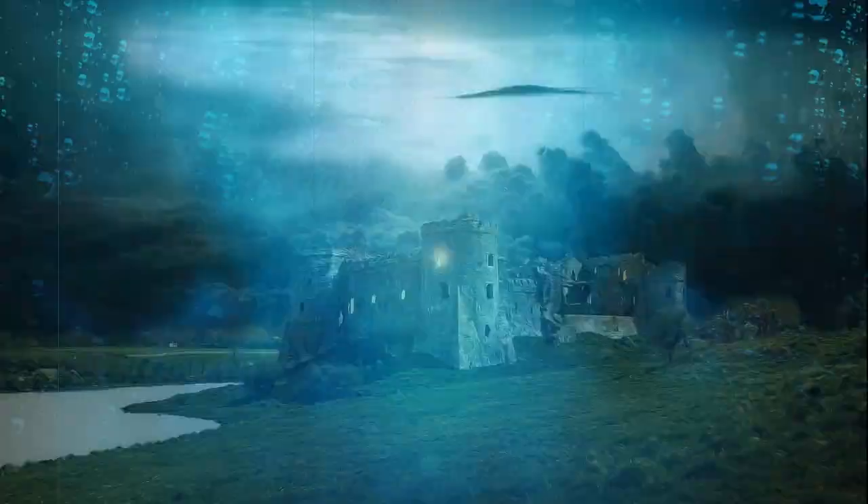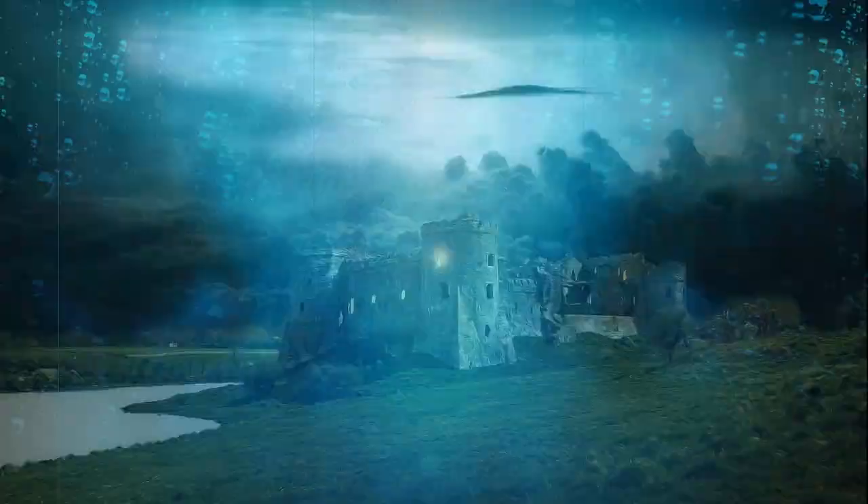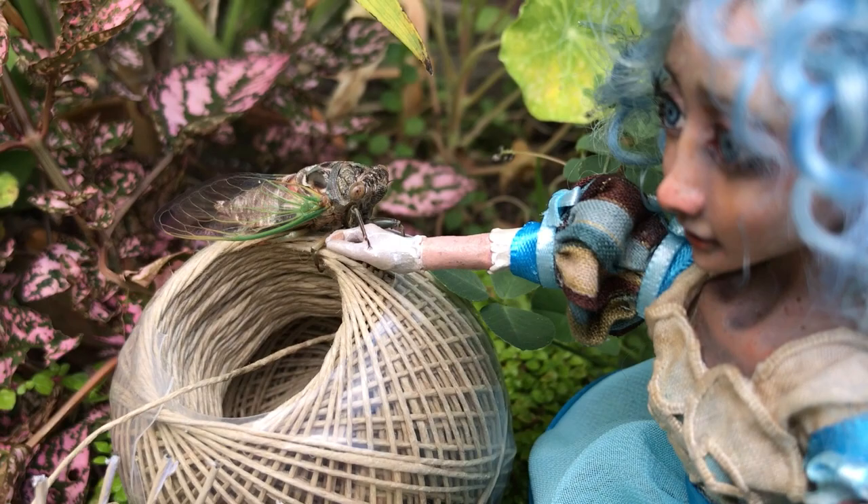As he gently stroked her delicate hand, he explained that he once ruled a kingdom until a spiteful fairy cast a spell on him. But just one kiss will return him to his human form and restore his kingdom. Her first love was blueberries. Her second, basket weaving. How could she possibly find room in her heart for a cicada prince?